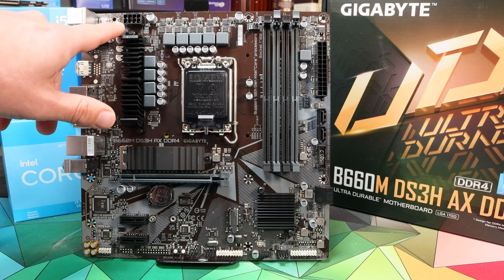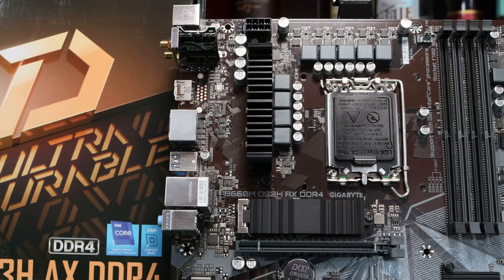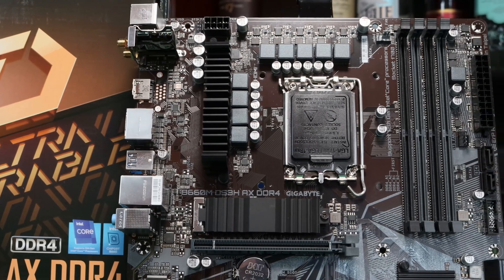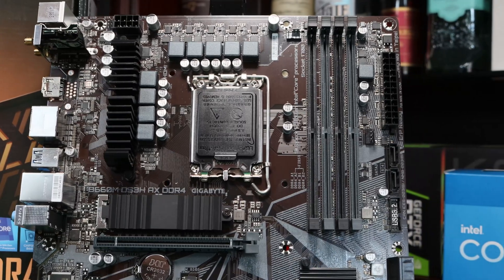It also has a single eight-pin connector for power, and that's all you need to wire up to ensure the CPU is optimally powered. The motherboard has four RAM slots in total, fitting up to 128GB of RAM. It quotes speeds of up to 5333MHz, although that's wildly optimistic for this board — realistically you're going to be fitting RAM around 3200 to 3600MHz.